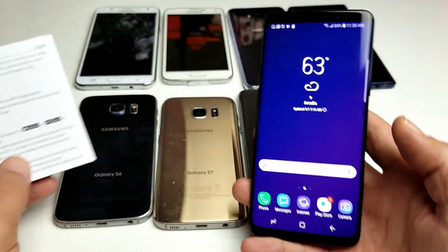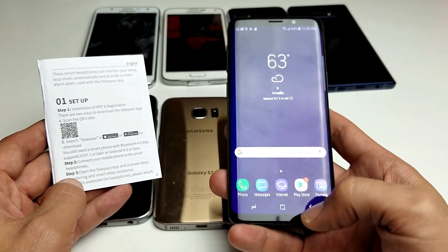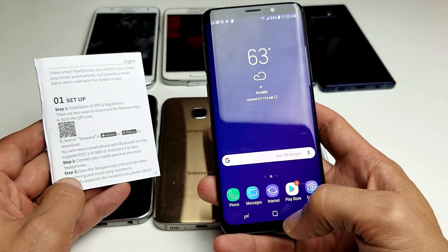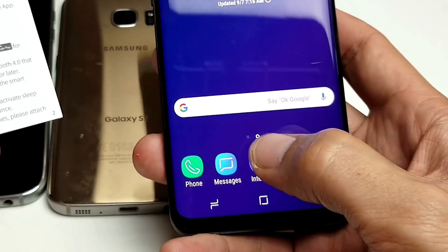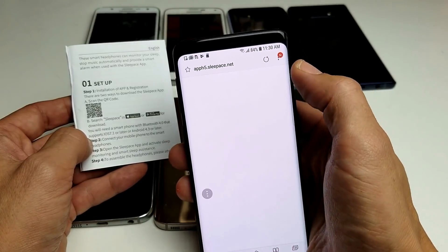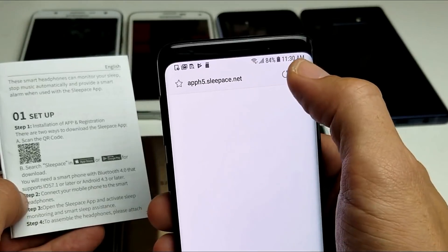The first thing I want you to do is go ahead and grab your phone and open up the internet browser — the built-in browser that comes with your Samsung Galaxy phone. Tap on that, and then on the top right-hand corner you'll see three dots. Go ahead and click on that.